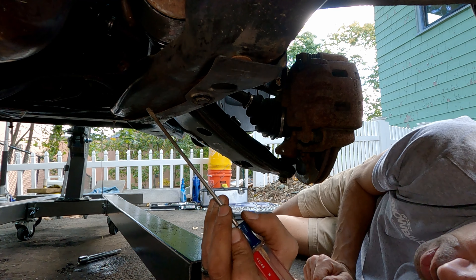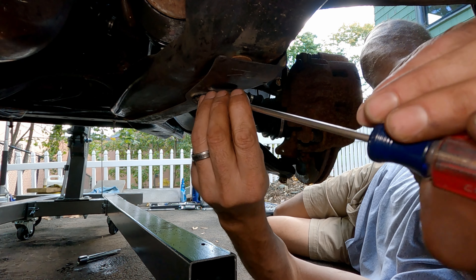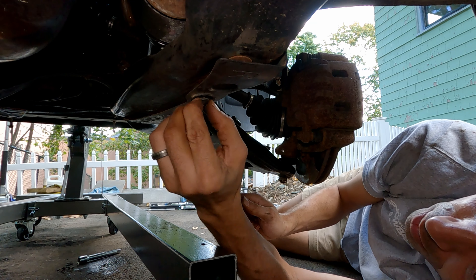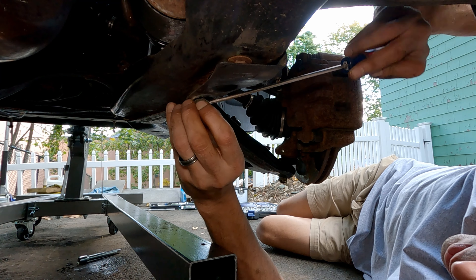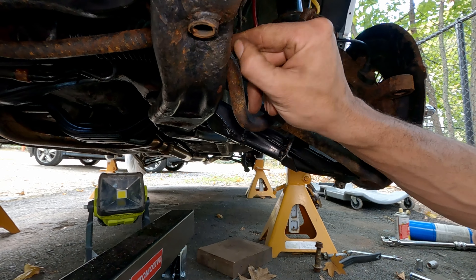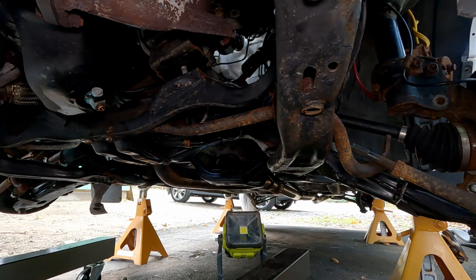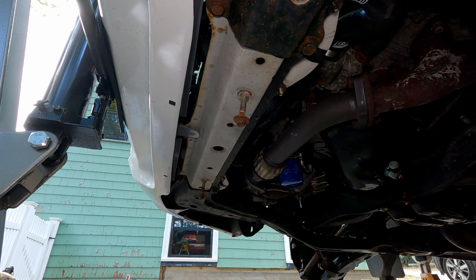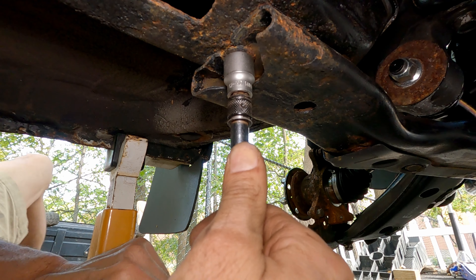I've never done this before. I think I definitely have to remove these frame pieces to drop that down — I don't really see another way of getting at it now that I've gotten this far. I don't mind taking this piece off; I'm just going to learn something else about this car. Once I take this off I'm probably going to sand and paint it, because it never ends. Let's loosen all these bolts and see if they come off without too much trouble.